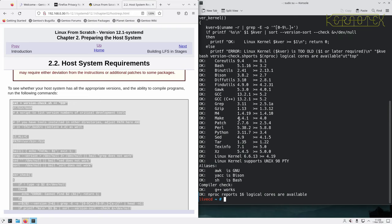Occasionally — although it doesn't happen so much now because a lot of these base packages are quite old — you might find your version is too old. For example, if bison requires 2.7 and you've got 2.6, what you can do sometimes is download the latest version of bison and compile it on the host system, then carry on with Linux From Scratch if it's just one package that's out of date.